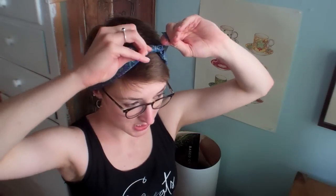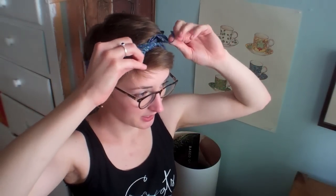Tie it once. You're probably gonna get some of your hair stuck in there — I definitely have. That's too loose for me, so I tie it again.